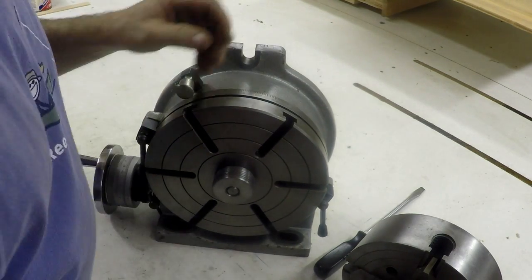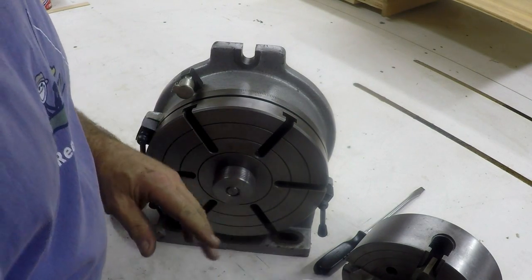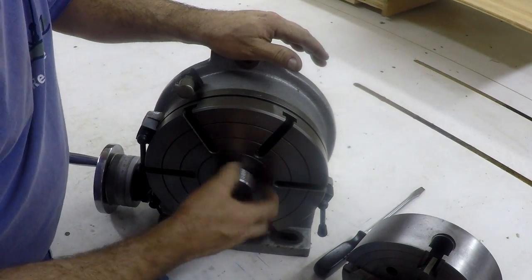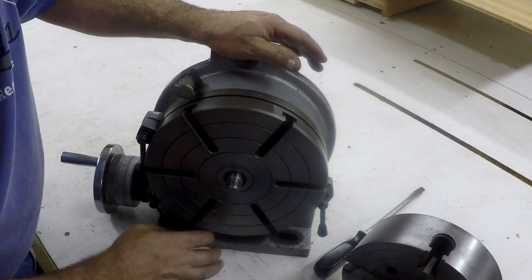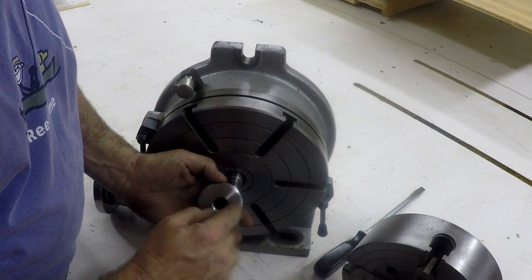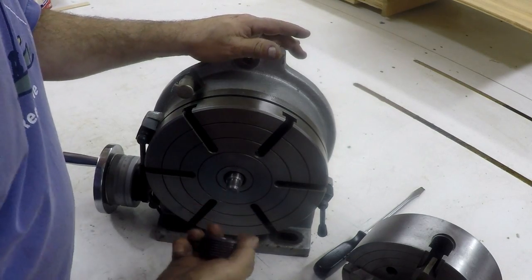Now, if I had this backing plate on the 4-jaw, I'd be able to do the same thing — spin it right on, a couple taps. I'll probably put a couple of holes in and make a little spanner for that. That'd be perfect. So, that works.